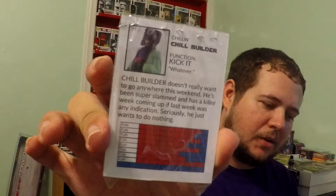Let's open it up and check it out. There it is. It's the Chill Builder — it's got its own little card and everything. It's really cool. On the back it's got like little stats and stuff.